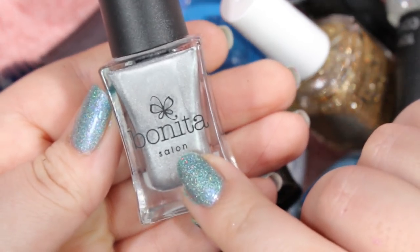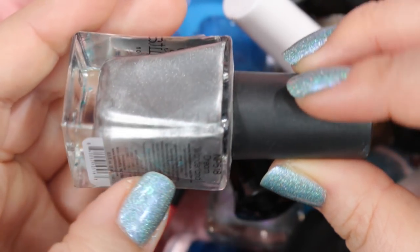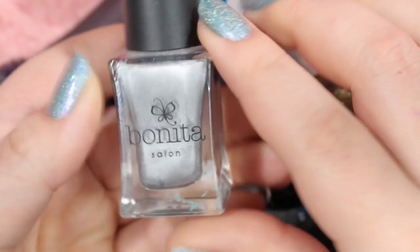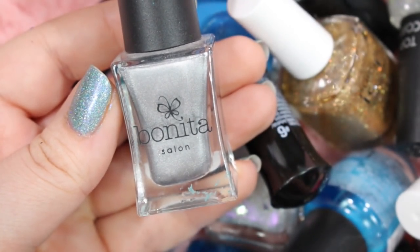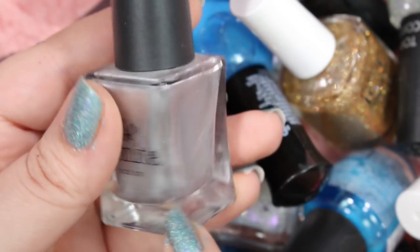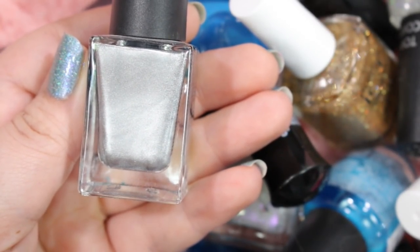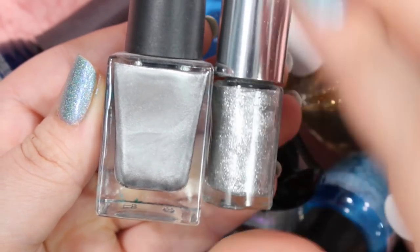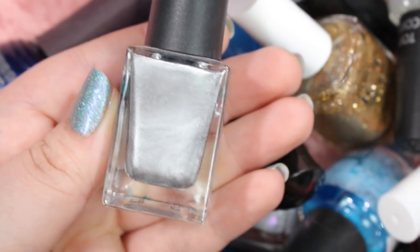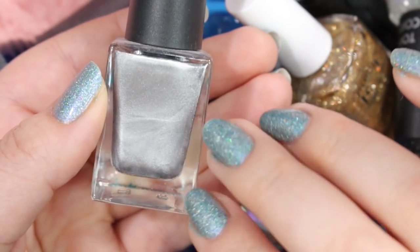Here is a silver Bonita polish called Dream Wonderland. It's silver — you can see it's got a little bit of polish on it, so it's a little bit dirty. But it's just your average silver foil. I'm going to wait and see if I have anything else quite like it, because it's just your basic silver foil. It's not as sparkly as that Clinique one — this one is almost like a frosted metallic, which I kind of dig. So I'm going to compare this to other metallic silvers that I have and see how it goes.